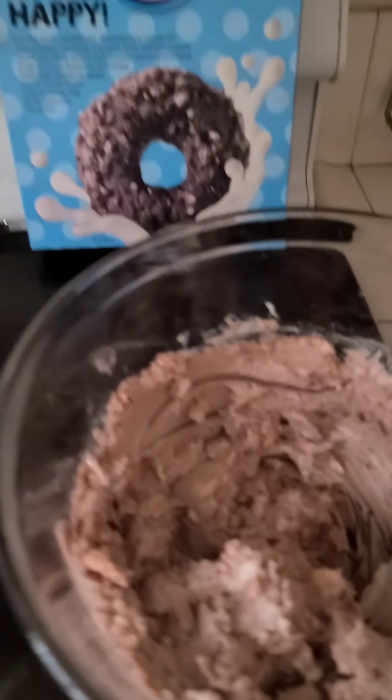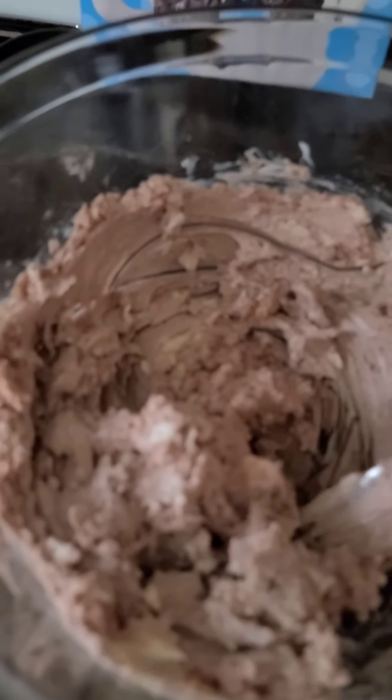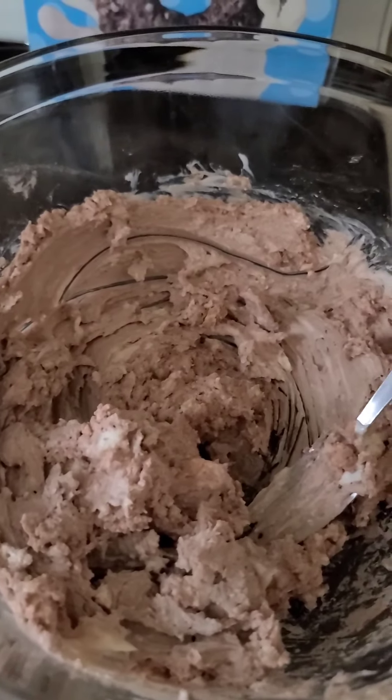I said one container of the yogurt, but my ratios were a little off because I am trying to do a personal serving, so I ended up having to use about a container and a half of the Greek yogurt — so we will say 210 grams of Greek yogurt. When you are done, it is going to look like that — basically like mousse.